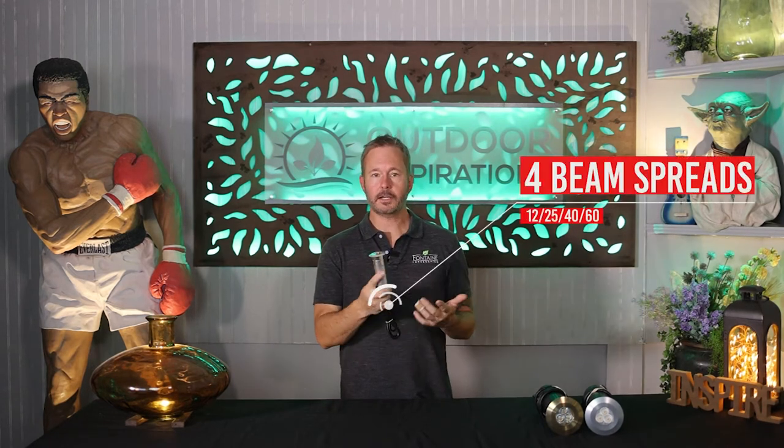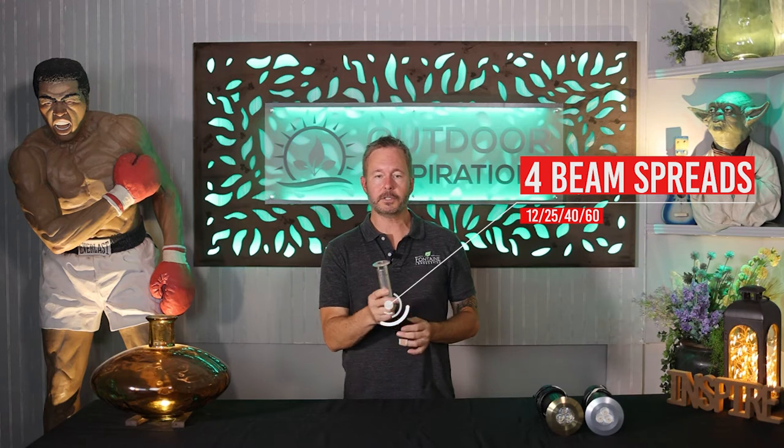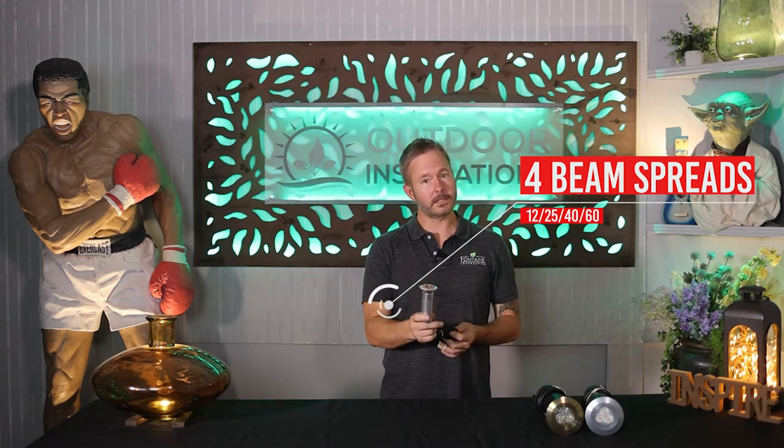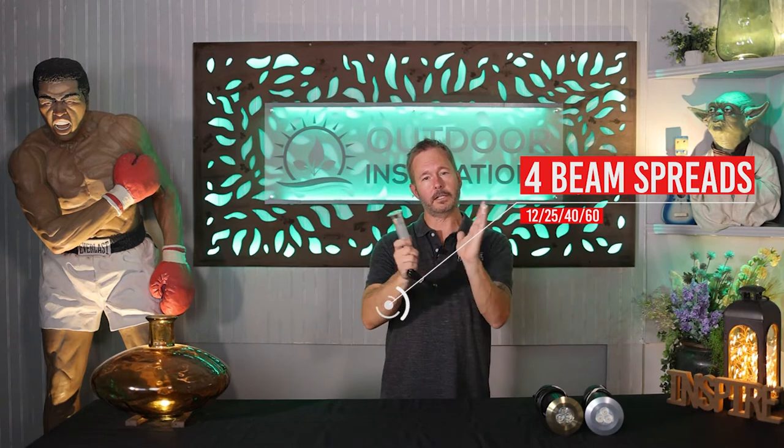Let's go over beam spreads available — that's the pattern in which it broadcasts the lumen output. They have four beam spreads available: 12 degrees, 25 degrees, 40 degrees, and 60 degrees. So that gives you varying beam widths to display the light source, and that's just more customization you can have in your lighting project.